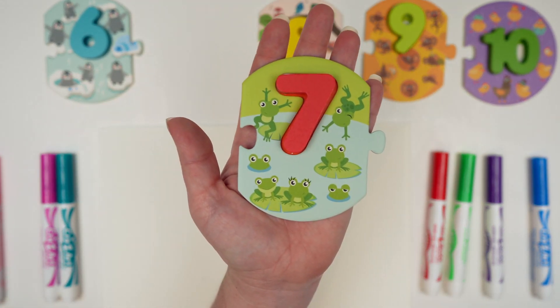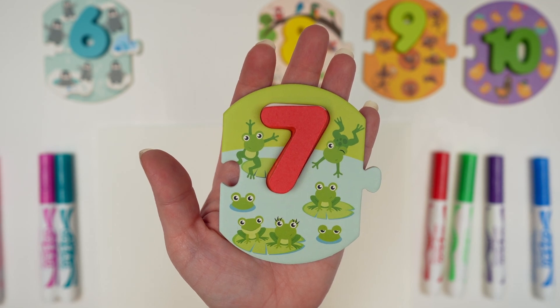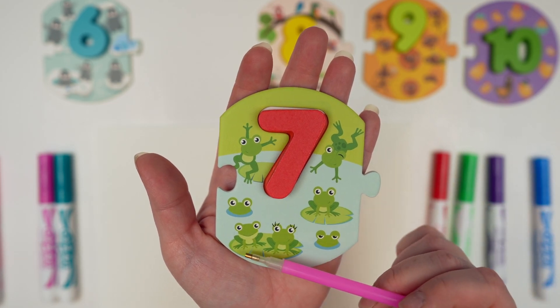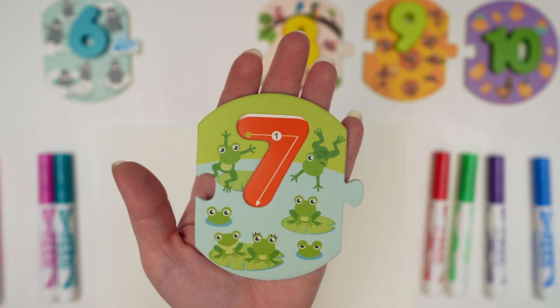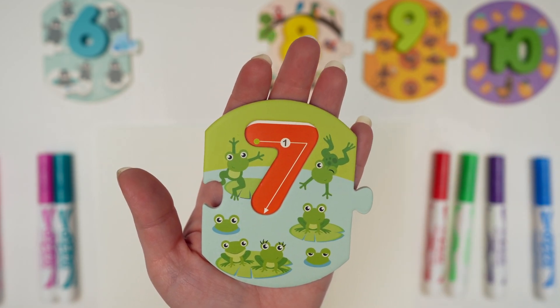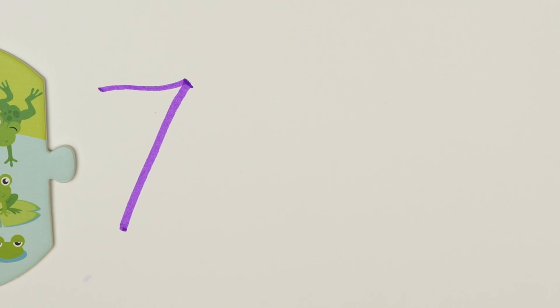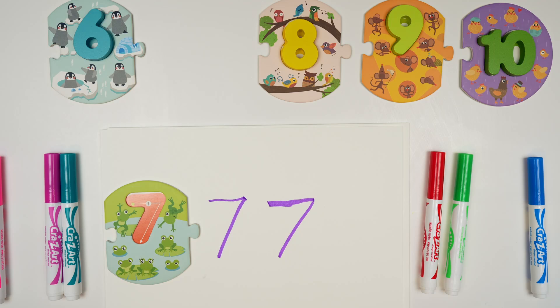Our next number is 7. Do you know what color our 7 is? Great job — it's red! And our 7 has 1, 2, 3, 4, 5, 6, 7 frogs. To draw our 7, we do a line across and then down at an angle. Let's practice: line across and then down at an angle. And there's a 7. Let's do it one more time — line across and then down at an angle. And that's our 7.